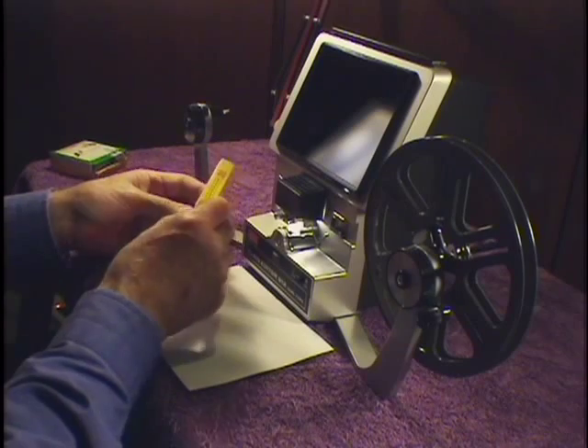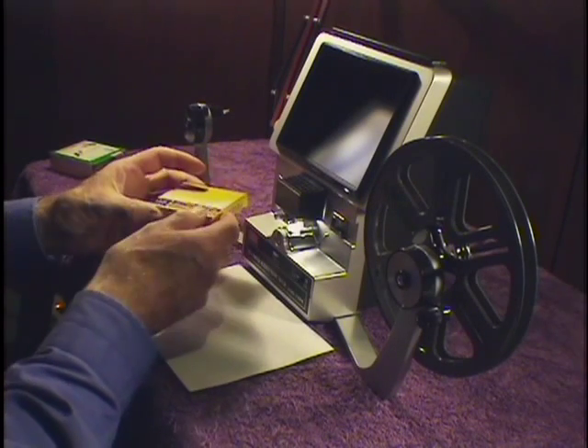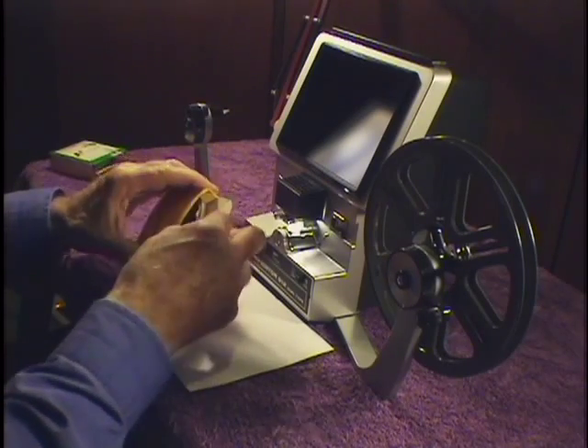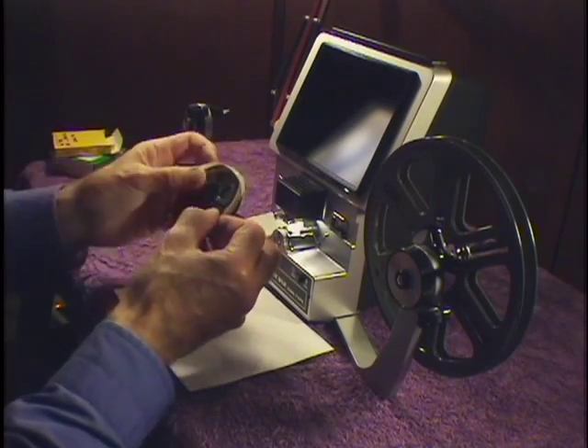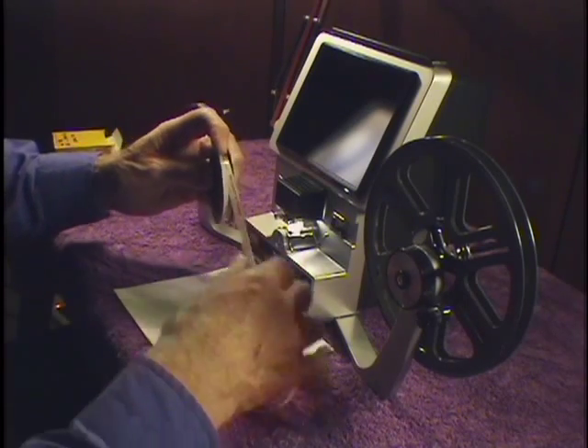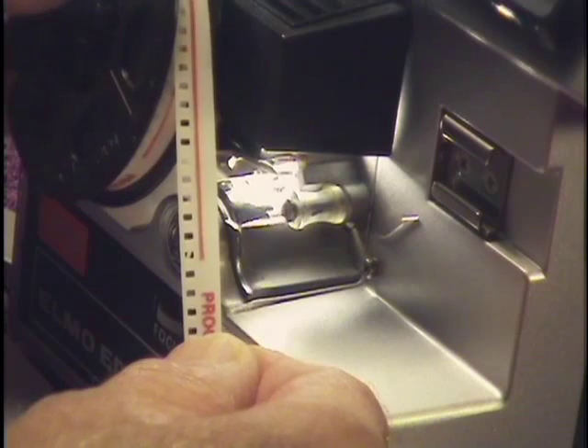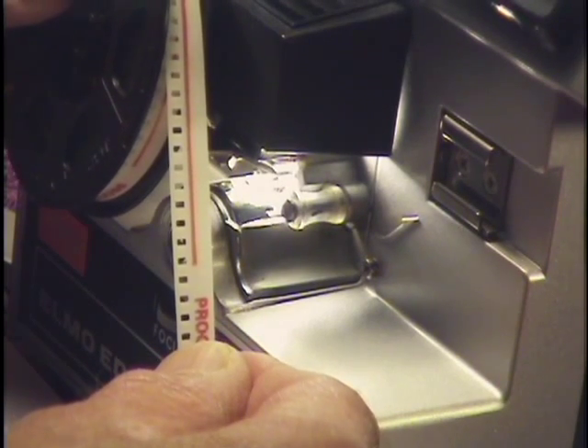In our film collection, we also have some 8mm films, regular 8mm films. How do I know it's regular 8? Well, I look at the sprockets, and they are very large sprocket holes. This is clearly 8mm film.